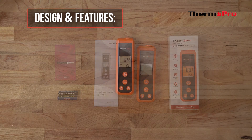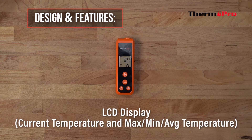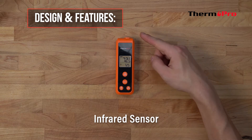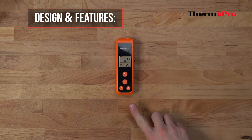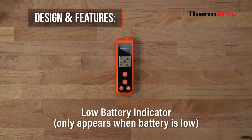Now let's go over the design and features. It's equipped with an LCD display which displays the current temperature as well as the maximum, minimum, and average temperature. It has an infrared sensor, a laser light, a hanging hole, a 90-second auto-off feature to conserve battery, and a low battery indicator which only appears when the battery is low.